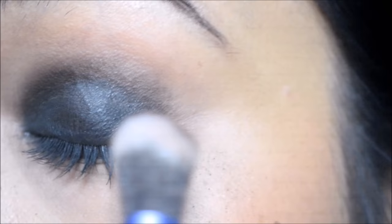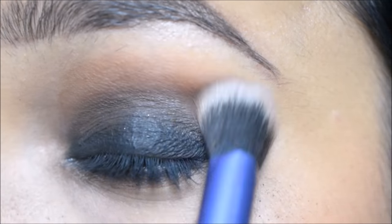I am using the same palette with brown color. I will apply it well.